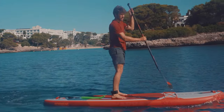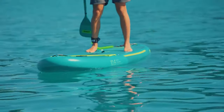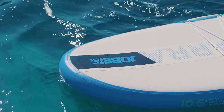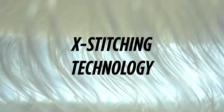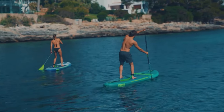Where other brands use a single layer SUP or double layer SUPs, we use heat bonded technology. This unique technology combines two PVC layers and welds them together, reducing 25% in weight and increasing the stiffness by 30%. X-stitching technology is used to build the core to make the SUP board even lighter and stiffer than the competition.